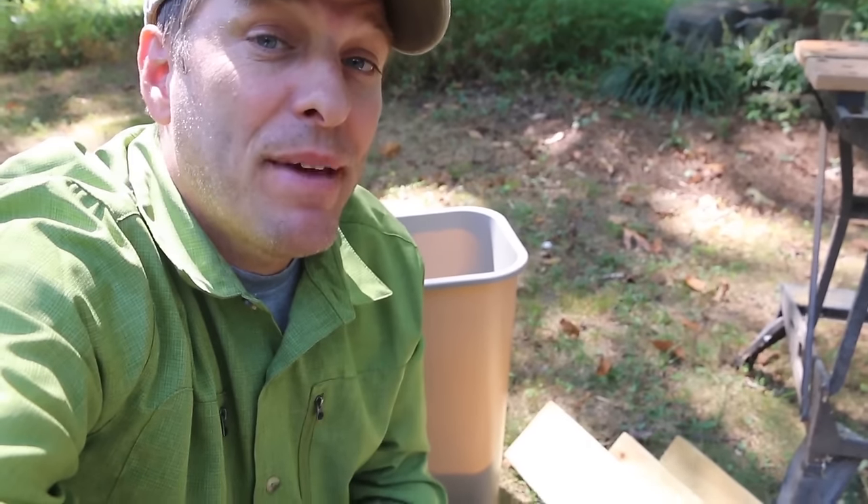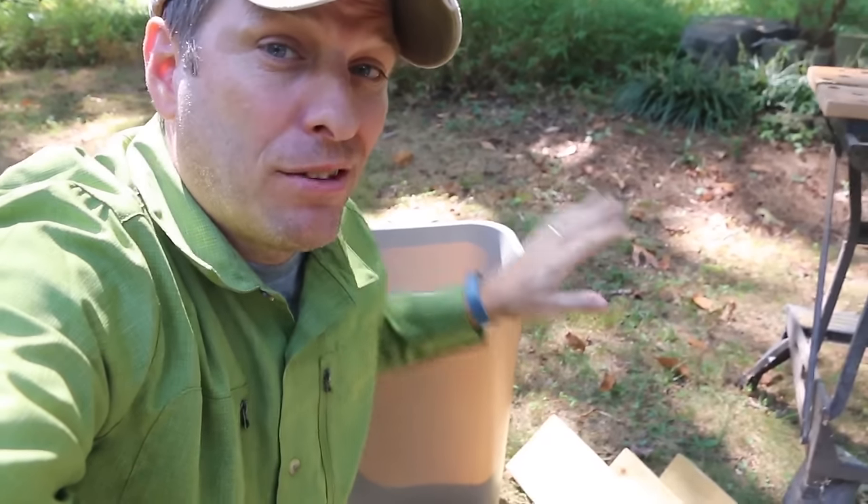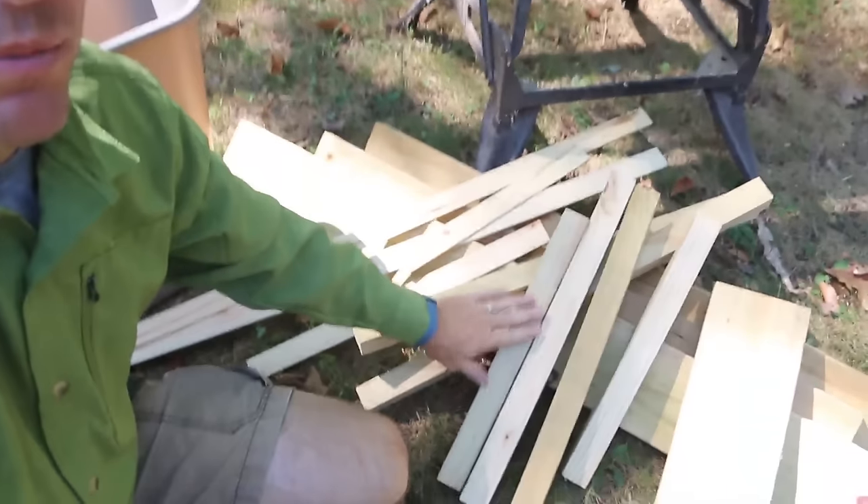Hi, it's Tom from Green Shorts, and today I want to show you how to make a Soldier Fly Larva composting bin using a 13-gallon trash can and some scrap lumber. Stay tuned.